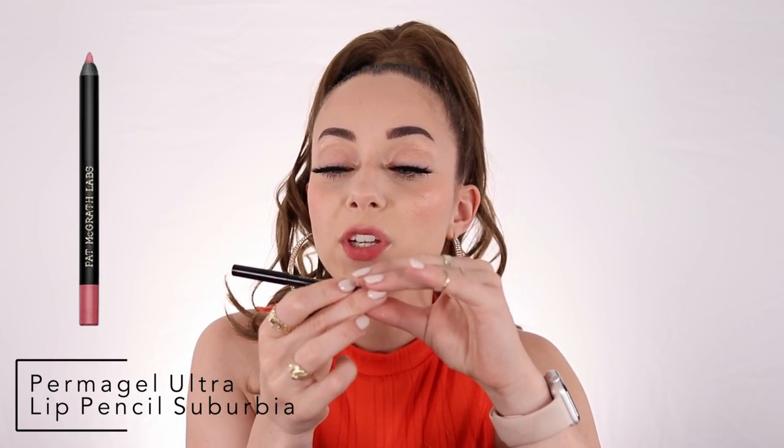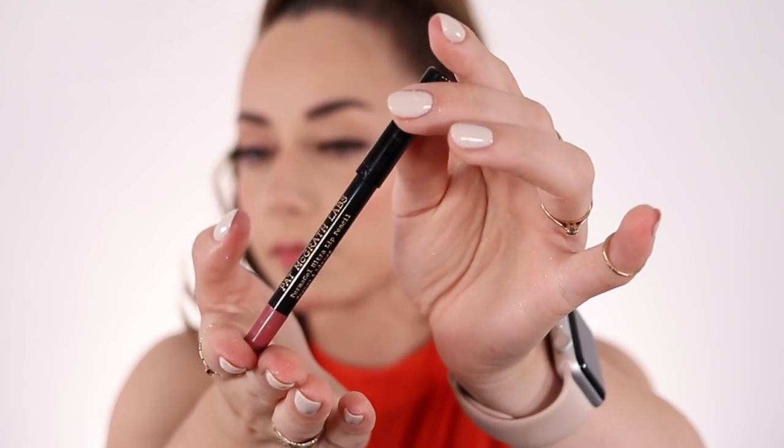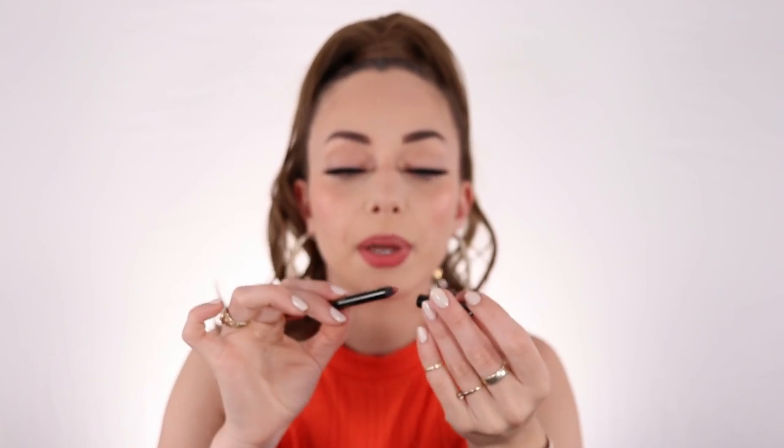Now we're going into the lip liner from Pat McGrath — this is the Perma Gel Ultra Lip Pencil in the shade Suburbia. This is the color it comes in and I've already used it, but I'm still going to show you what it looks like. It's very similar to my natural lip color but deeper. You really have to keep it sharpened — if it's not sharpened it's going to be very hard to apply. It's creamy but there's some grip to it when you apply it, and it goes down pretty quickly.